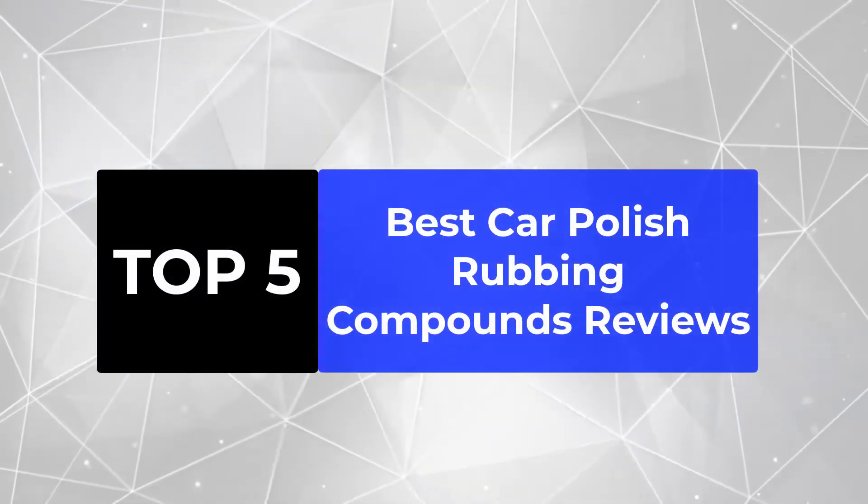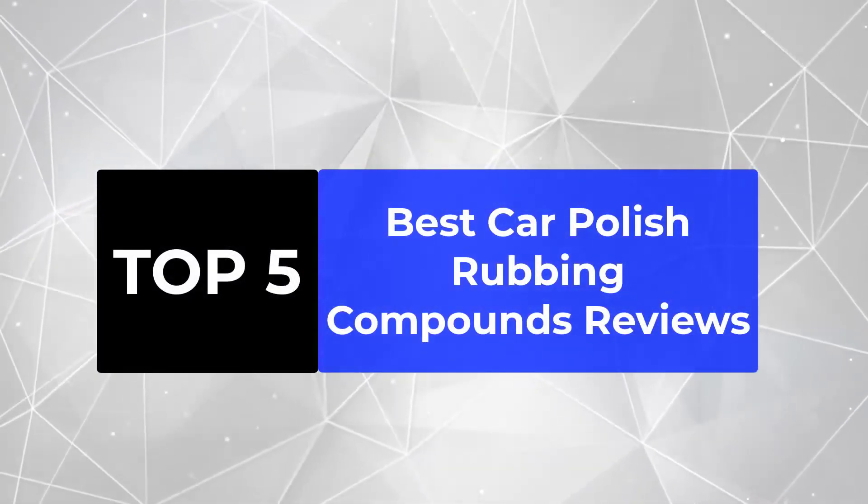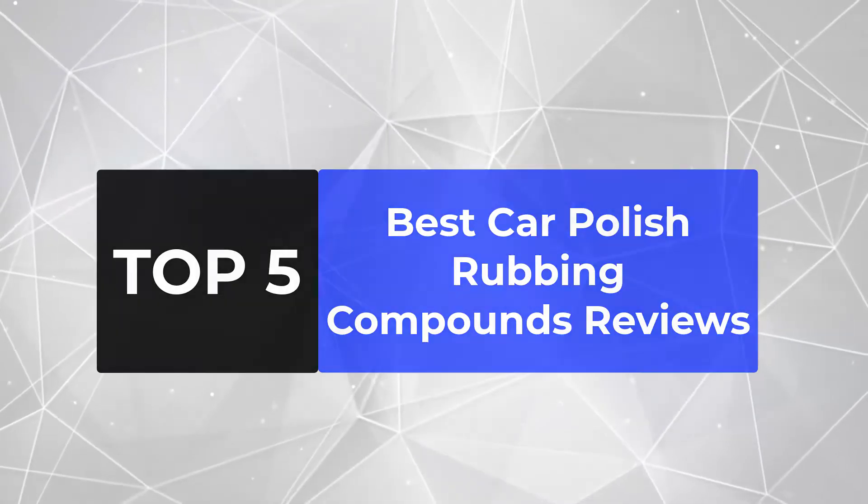We are going to review the top 5 best car polish rubbing compounds, so that you can choose the right one for your purpose.